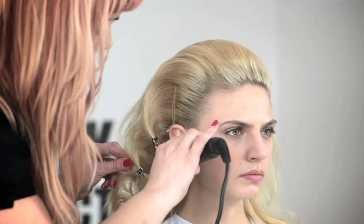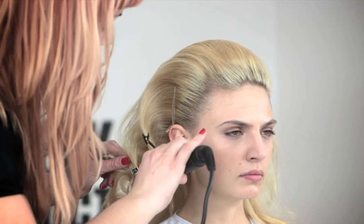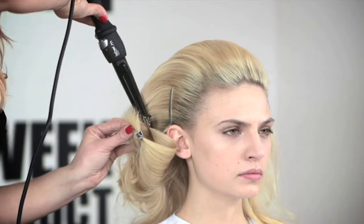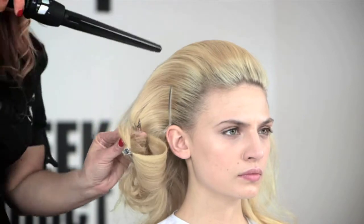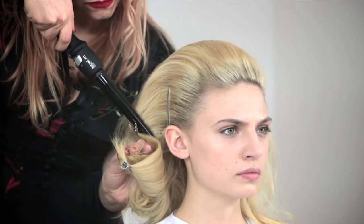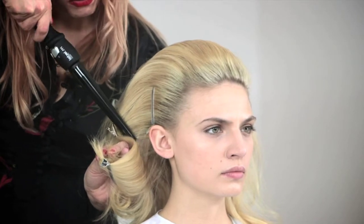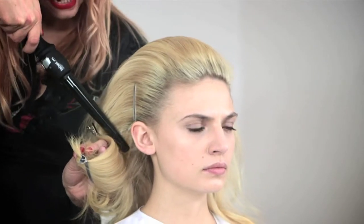Now that I've brushed the hair out, you can actually see the shape coming together. I'm going to be using the Label M wand, medium size. I would like to use it as my sculpting tool — it would really allow me to go in places that, with a normal tong, I wouldn't be able to go.